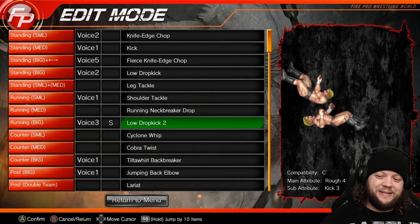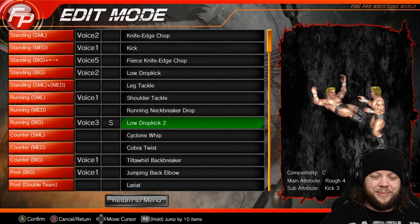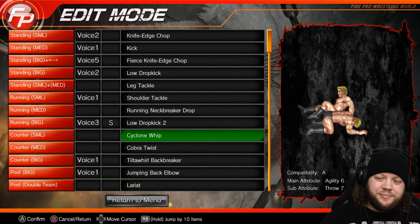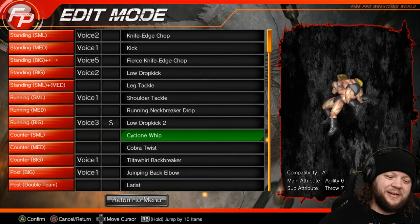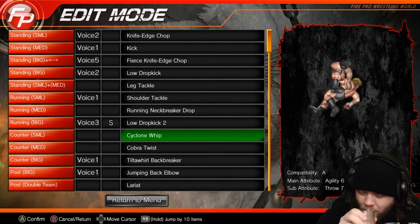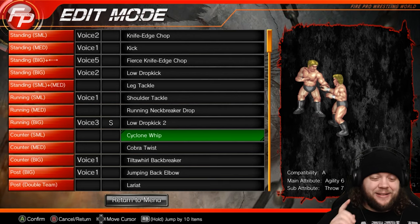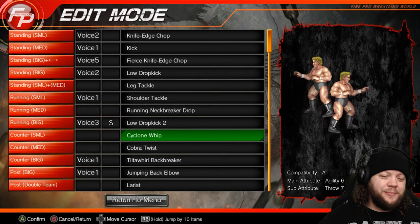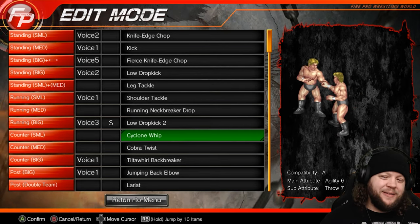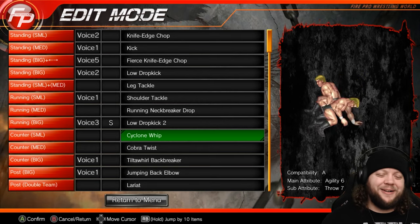I love the sell on this low dropkick. The sell is why we picked it — it's a really good sell into being able to go for a leg submission. Imagine if it's a long match and the opponent is grabbing at the leg after that move — that'll look fantastic. Or if they roll around on the mat holding their knee: they've blown out their kneecap, blown their quad — like a deadly move. Ring psychology right there, folks.